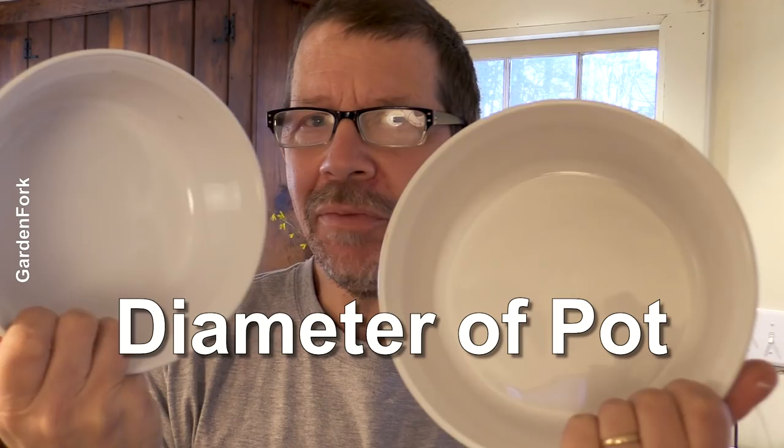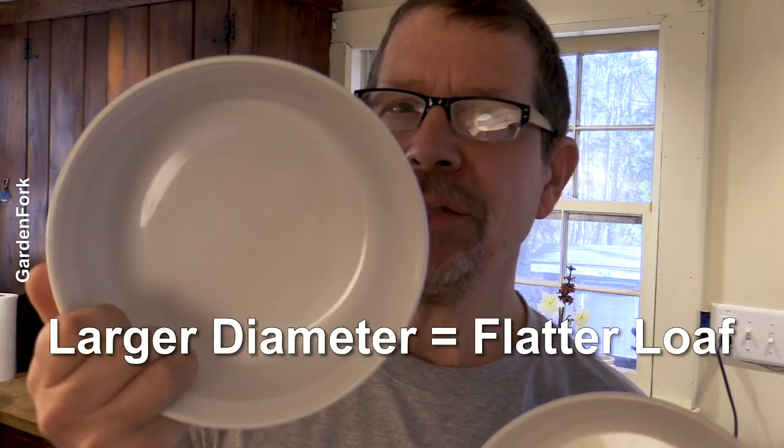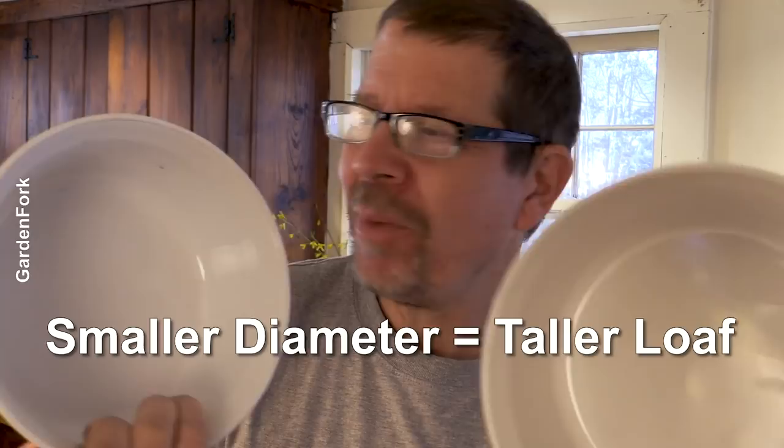Terracotta's another option. The bigger vessel is going to give you a flatter loaf. The one with less diameter is going to give you a taller loaf. I've been experimenting with that - it works, but the baking time changes a little, so try and see what happens. That's the GardenFork way.